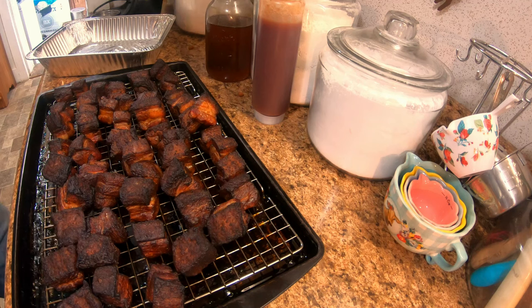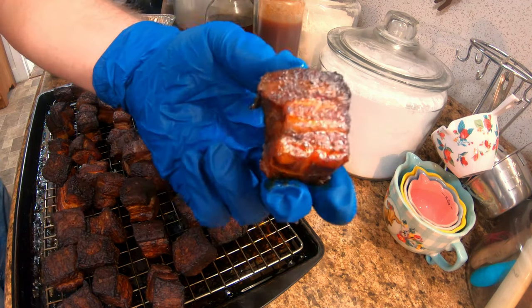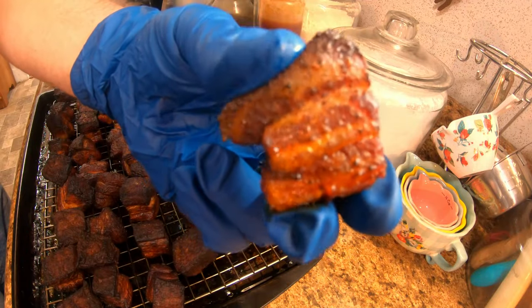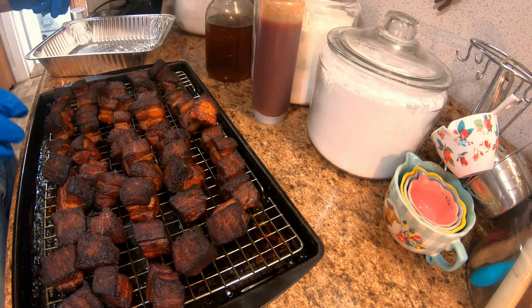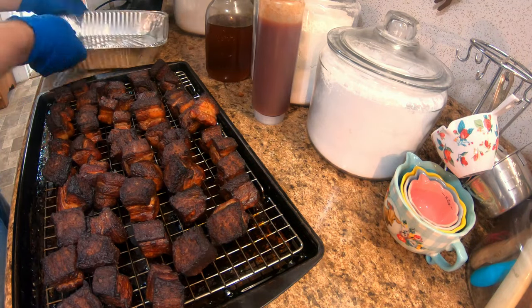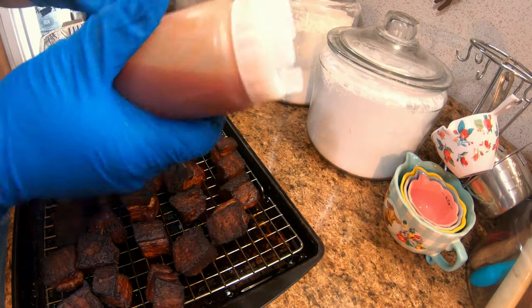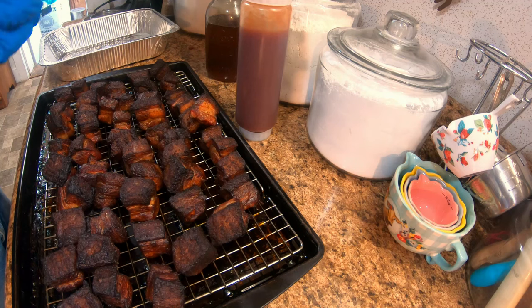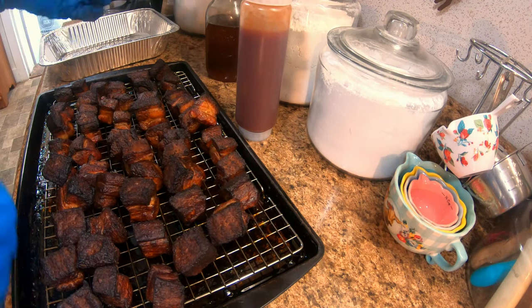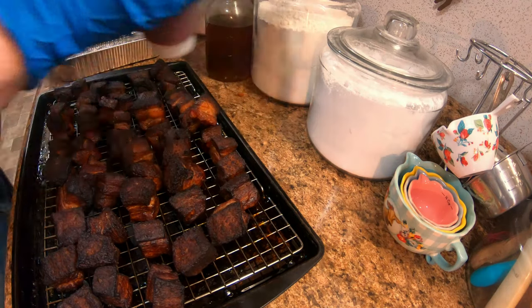All right folks, we've pulled them off the smoker — they're juicy and they're at 200 degrees. Now what we're going to do is place them over here in this pan, take some sauce and some honey, mix that together, coat them, and then put them back on the smoker for probably another 30 minutes. Let me mix this sauce up.